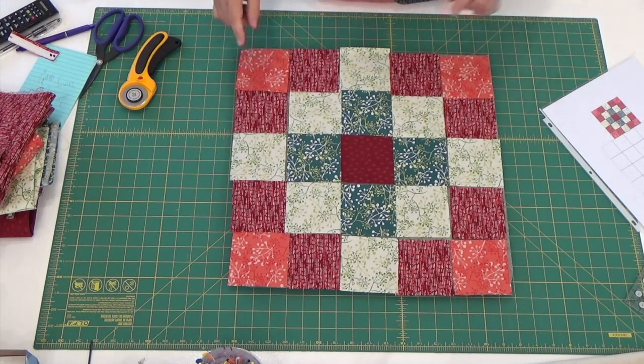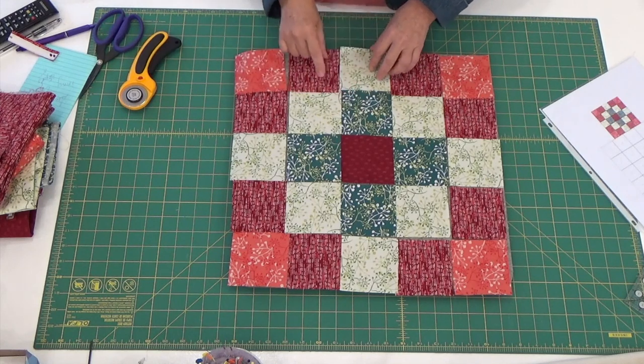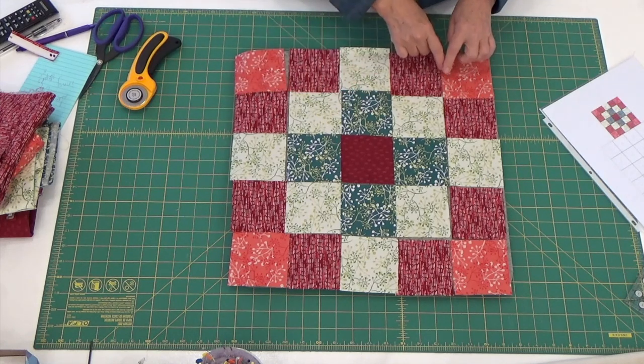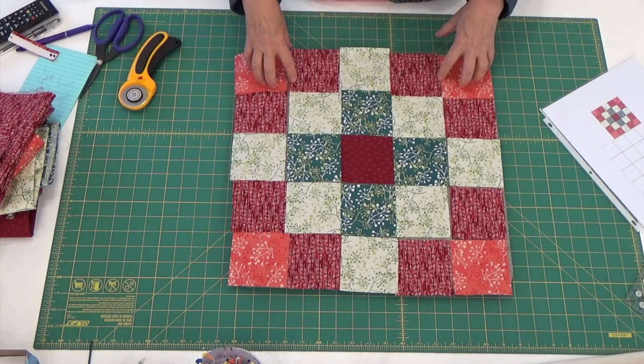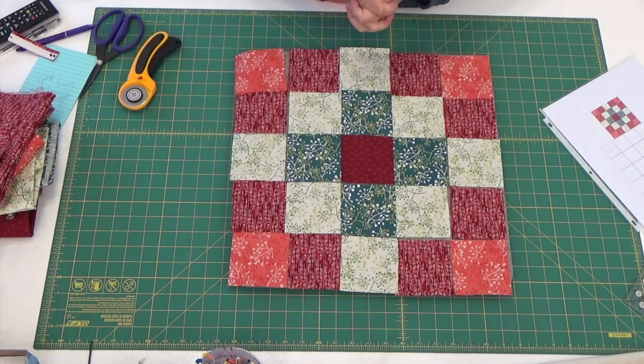I'm going to go over to my sewing machine and I'm going to fold these over. I'll attach these two together and then I'll make a row. I'm going to make five rows and sew it all together.